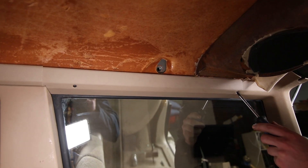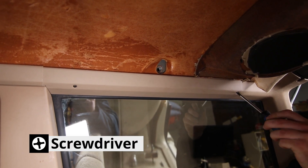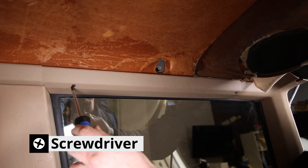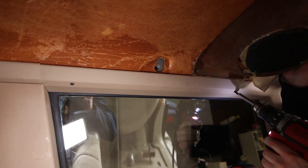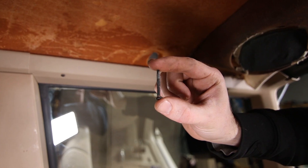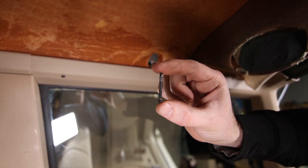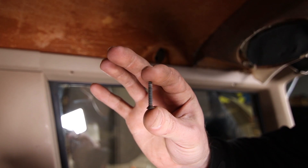There are two Phillips screws that hold in the rearmost trim piece. You can see this is a much longer screw than the rest have been, and then this one's a little bit shorter.